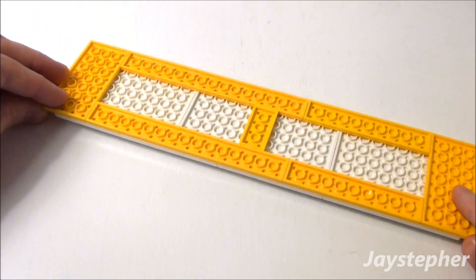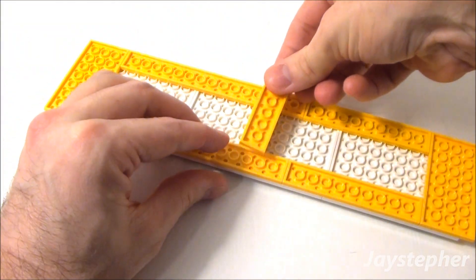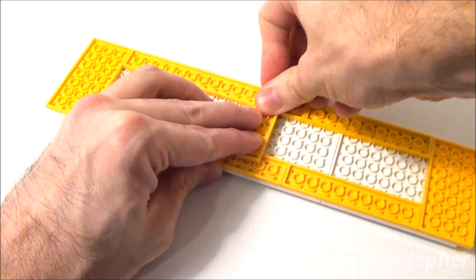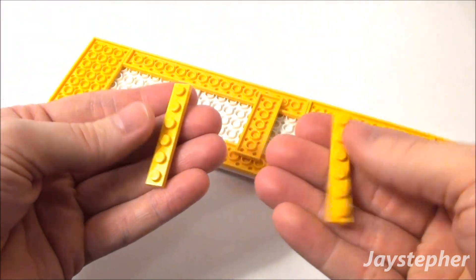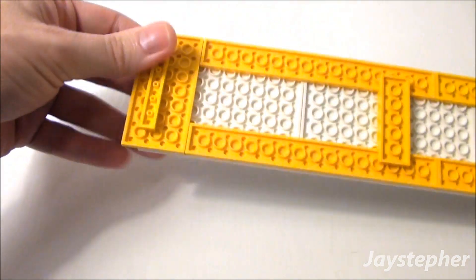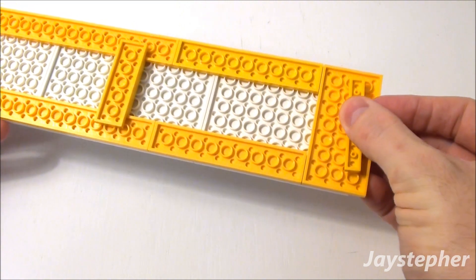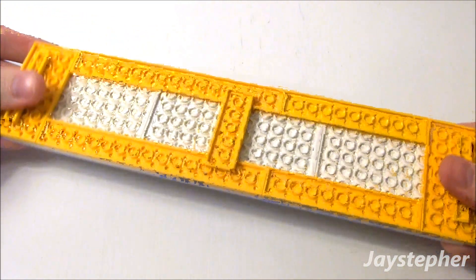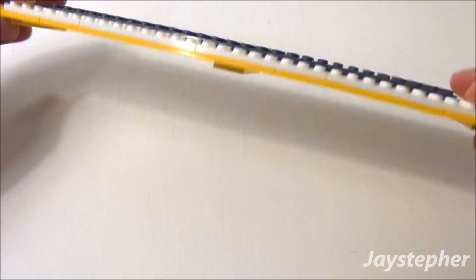So I'm going to flip my roof over. Start off with a 2 by 6 plate — place it right here in the middle on top of our 2 by 4 plate. Followed by two 1 by 6 plates: place one on the left with a one-stud reveal, and the other 2 by 6 on the right. Now this plate will lock inside of our school bus.